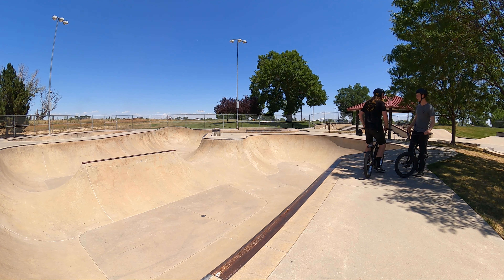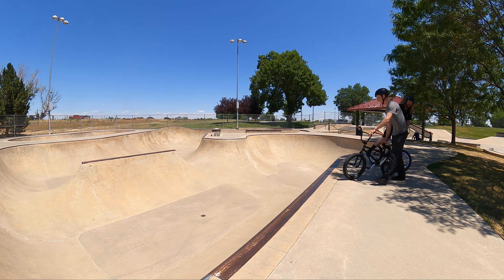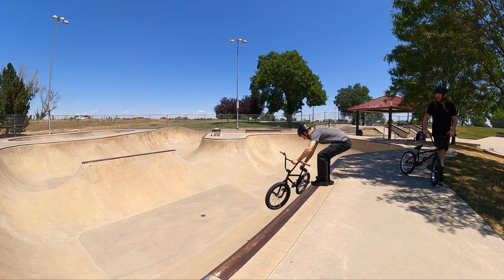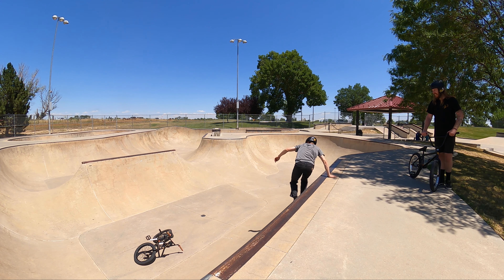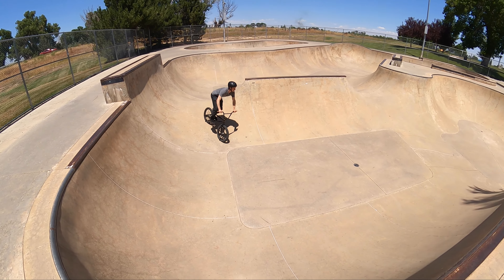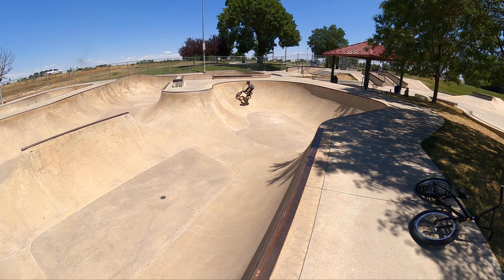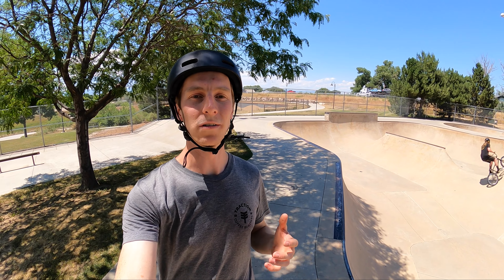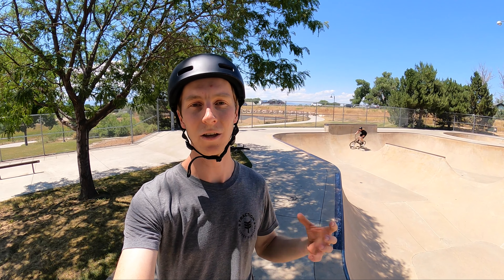Is it cool if I just slide my bike in really quick and get a lap? Yeah, absolutely, have fun! The decks of bowls are also a great place to find creative inspiration and use for different lines, like linking manual lines together or just dropping into the bowl from a new spot you haven't tried out before.